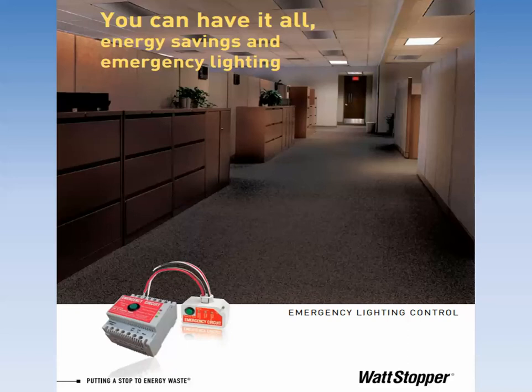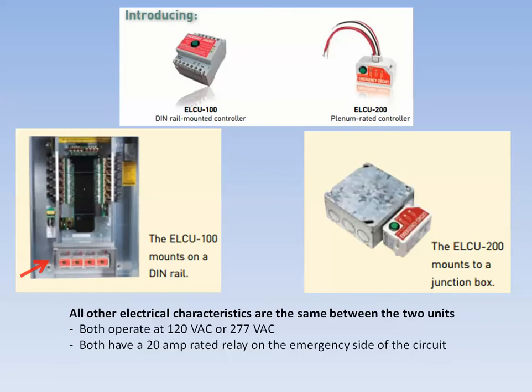Welcome to this training session on the Watt Stopper Emergency Lighting Control Unit. This training is being provided by the Technical Support Section at Watt Stopper Legrand. The ELCU, as we'll call it going forward — the abbreviation for the Emergency Lighting Control Unit — comes in two different versions: the ELCU-100 and the ELCU-200.